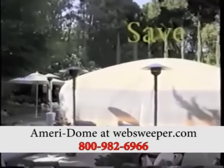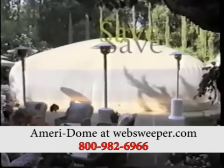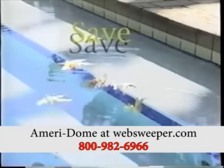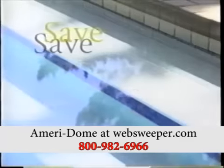With a dome over your pool, you'll save on maintenance time and expense because you'll not have the continual chore of cleaning leaves out of your pool. Your pool will stay cleaner, which will cut down on filter cleaning and chemical usage.